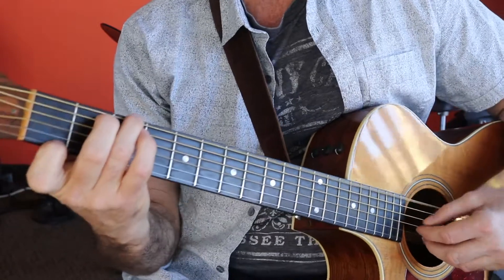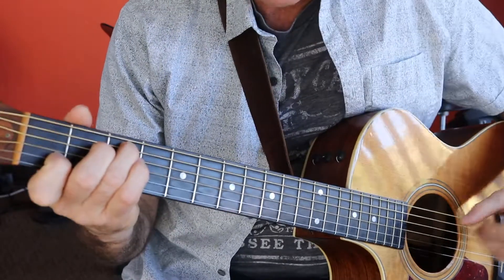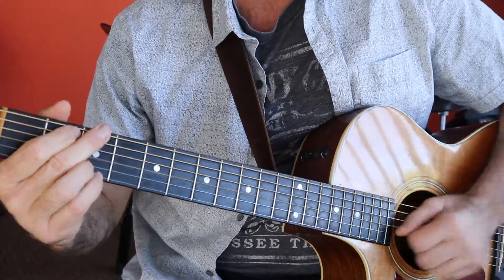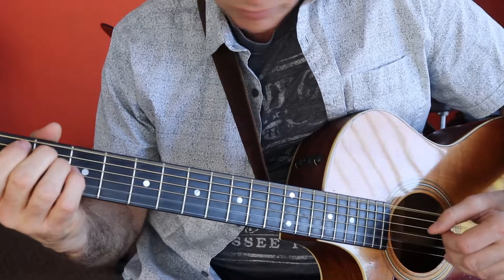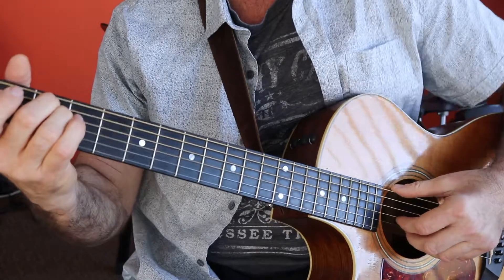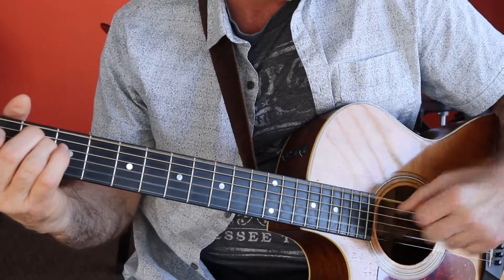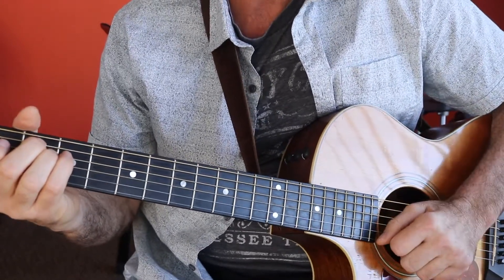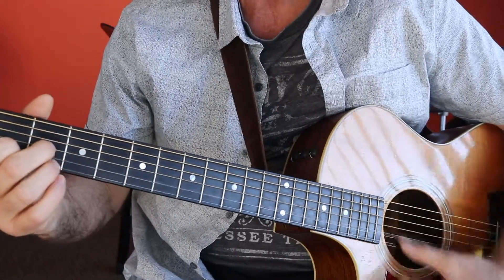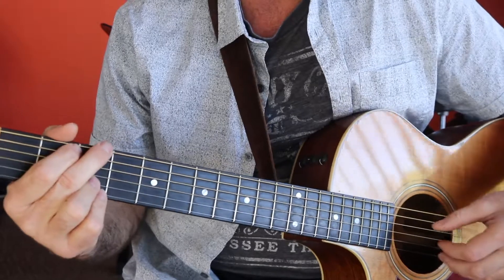Then we go to a G7, then to a C minor, back to a G, and then we're going to walk it down. Right here on the E minor chord, we're going to strike the sixth string and the high strings together, then down striking the D string along with it. And then we're going to go to the A7, and that's D7 again, and then we're going to go into the bridge.